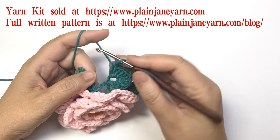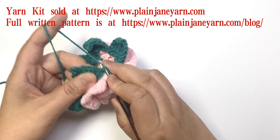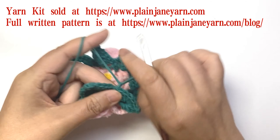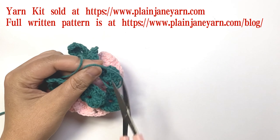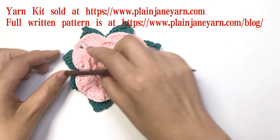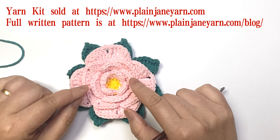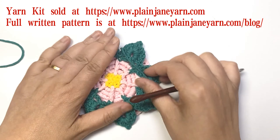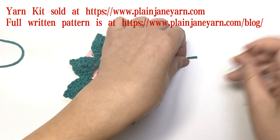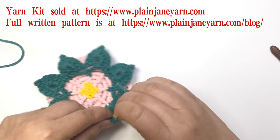Now I finished the last leaf — make a slip stitch on the first stitch and then cut the yarn. Round 11 is finished. You can see from the right side and the wrong side. Please weave in the yarn every time before you change the color, otherwise there will be a lot of work when you finish.